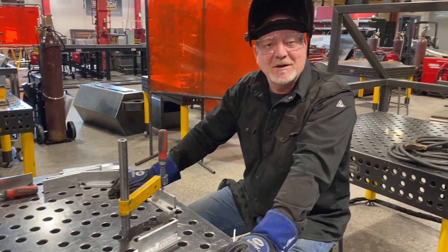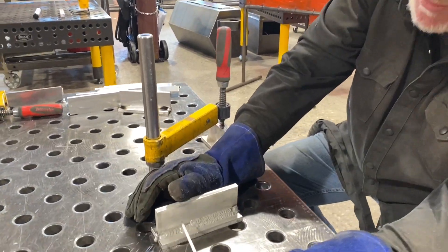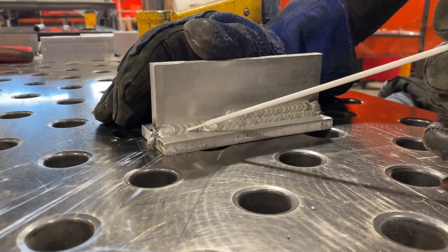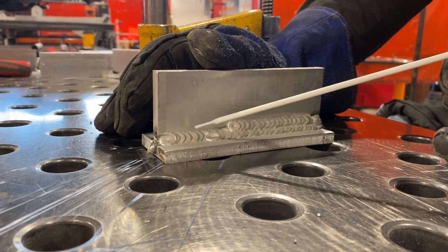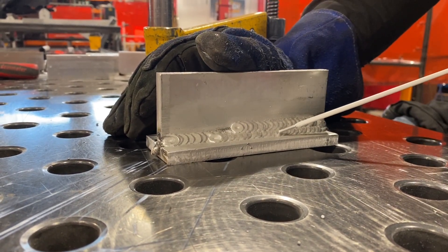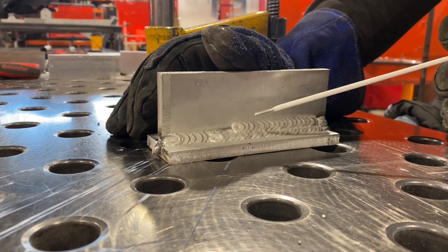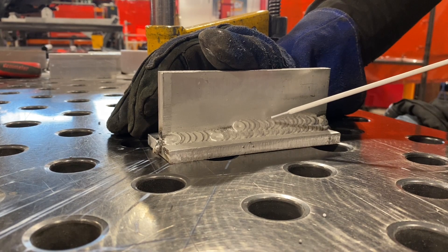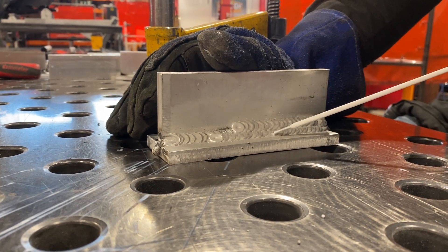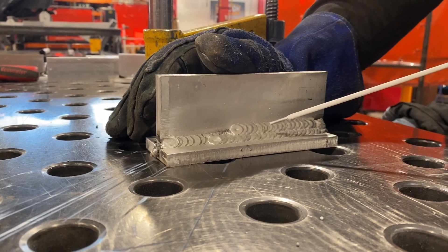And what that requires is several passes on the weld. So if you come down here and look at this example, my first pass went all the way through with that Pulse MIG, just like on the 316s. My second pass always goes on the bottom, and this is the same for any weld you're ever going to do — MIG, stick, any of it. You work from the bottom up, just like building a house. You put the foundation in, you go to the roof. We don't build the roof and then jack it up and put the foundation in.